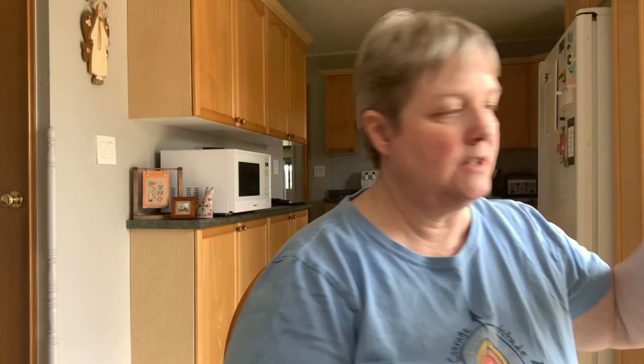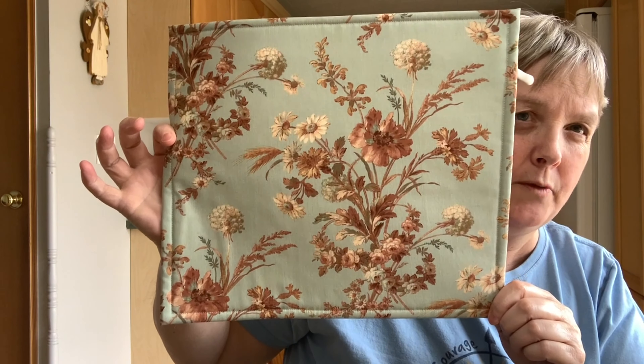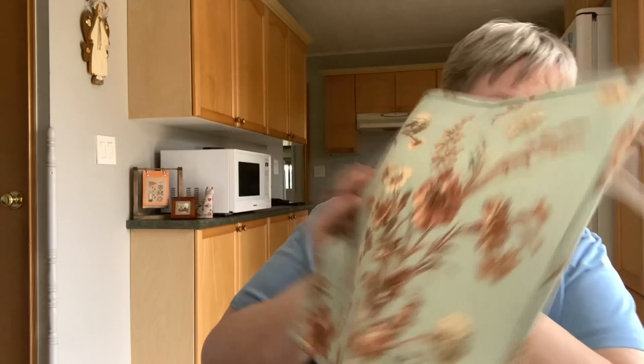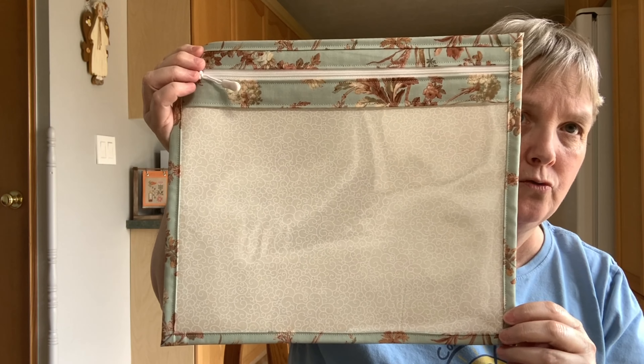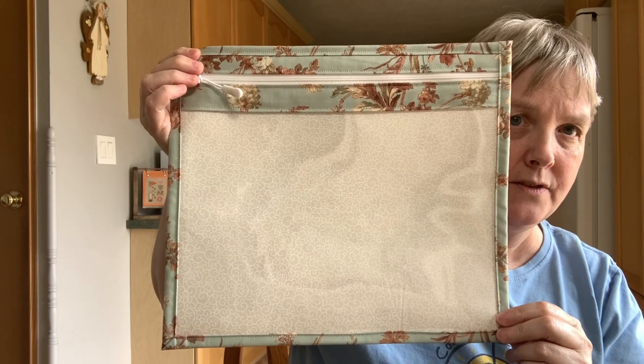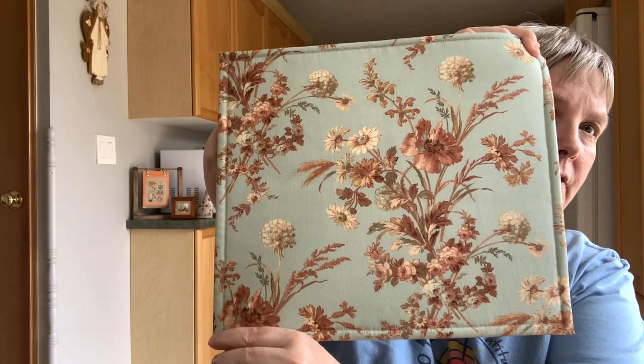That blue fabric — which I just love, it's so pretty — was kind of the end of a bolt, so I just bought what they had left. I also made some vinyl-front bags for my Etsy shop. One is sold, but this one is still available — it's so pretty.